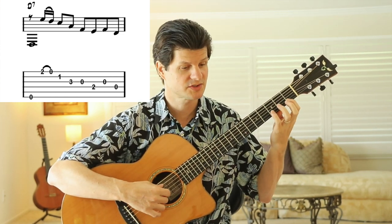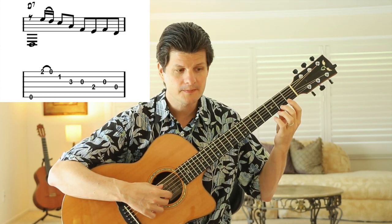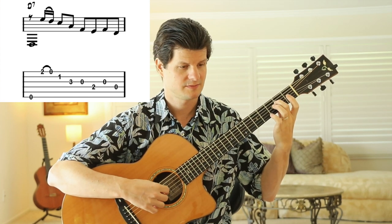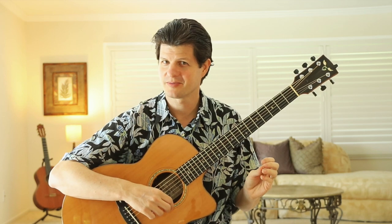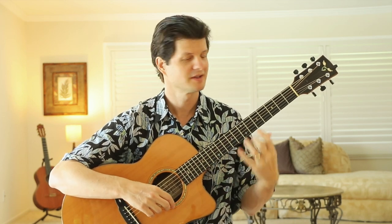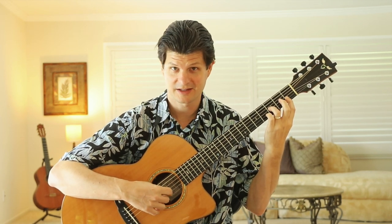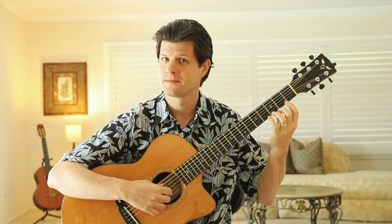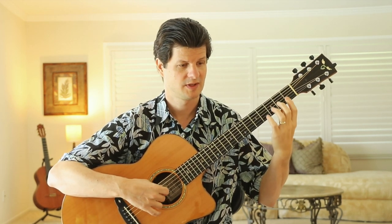One, and two, and three, and four. That measure will take quite a bit of practice. Before you move on to each new part, put in the effort to really get each measure clear and clean. This is a great exercise — doing a pull-off and then landing on these two notes. Let them ring together so you really hear the chord. Lots of sustain — it's a really beautiful phrase.